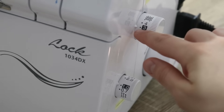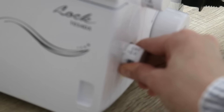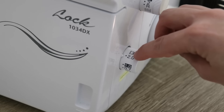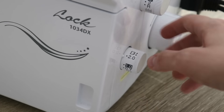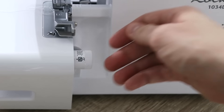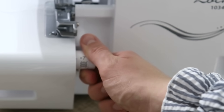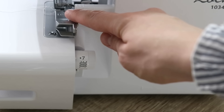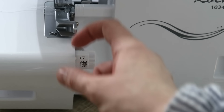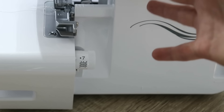I'm going to leave the stitch length at three, change the differential feed to number two — and here you can see a little indicator that shows you it's going to gather the fabric. What the manual doesn't tell you is that I actually like to increase the stitch width to number seven, especially when working with just one needle, because that way the stitch width is wider, it catches both layers of fabric, and in my case it gets a better result.